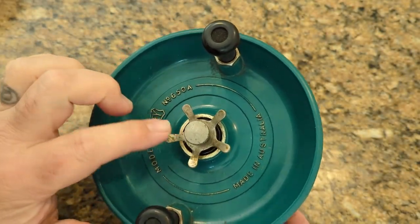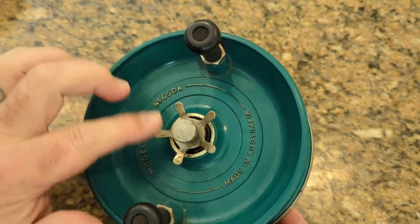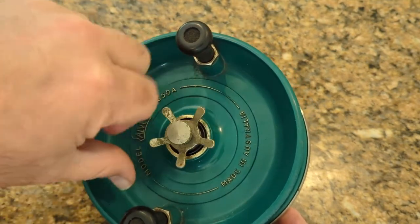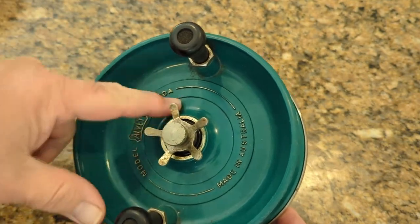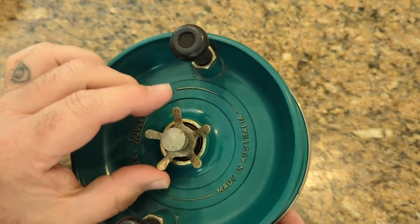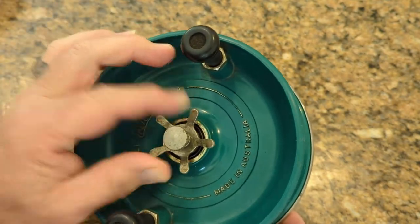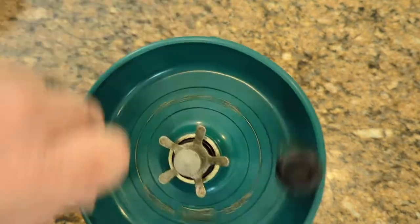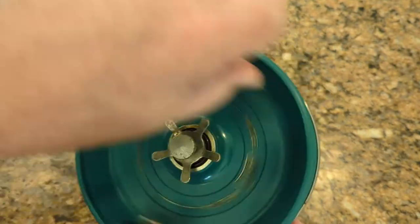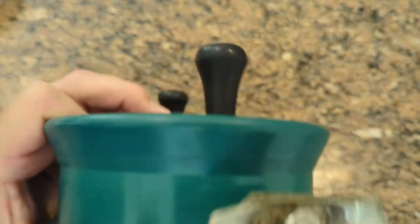Someone has turned this around. I don't know that much about Alveys, but usually the star drag is facing down. I guess this would make it a little bit easier to use, though that might make it easier to get hung up in your monofilament or braid. Seems to be okay.